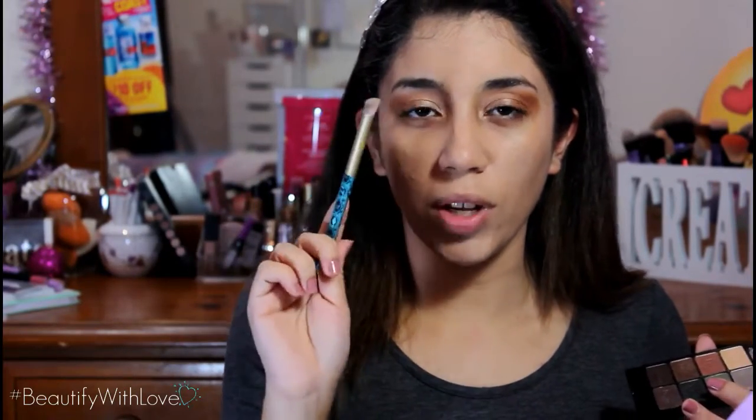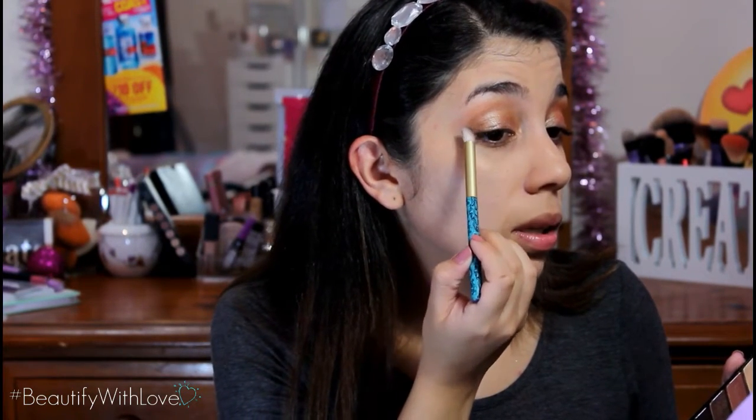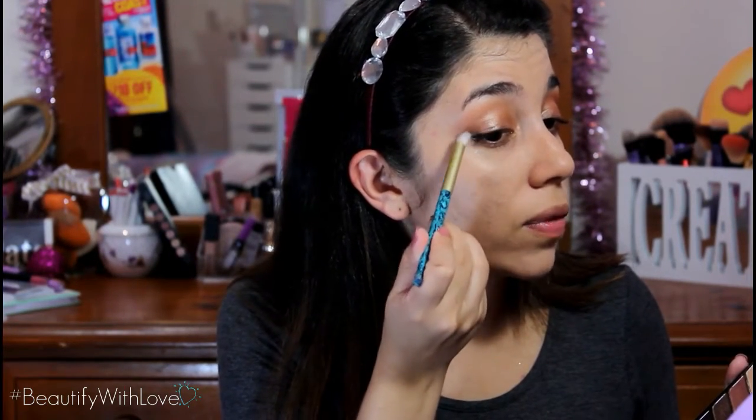I'm going to go with this color on the outer corners using this Soho brush from the Disney Villains collection — you might still be able to find it. I'm just going to put this on the outer corner and flick it a little bit.